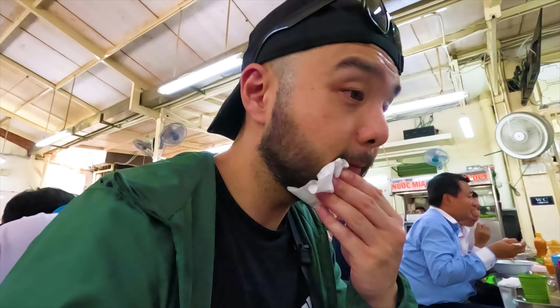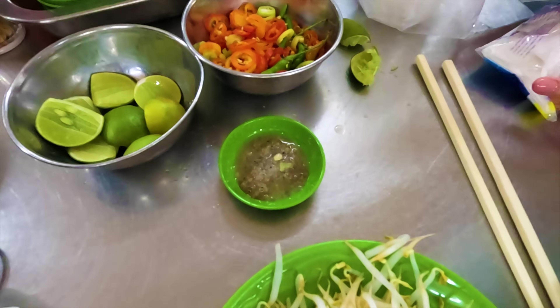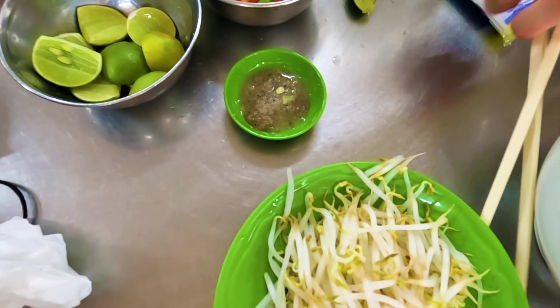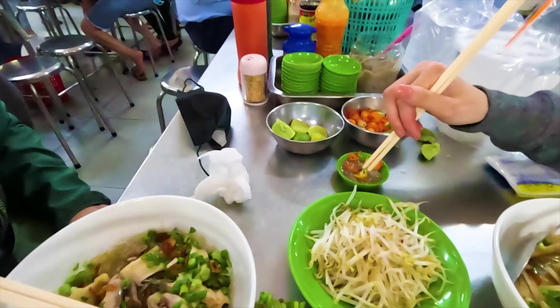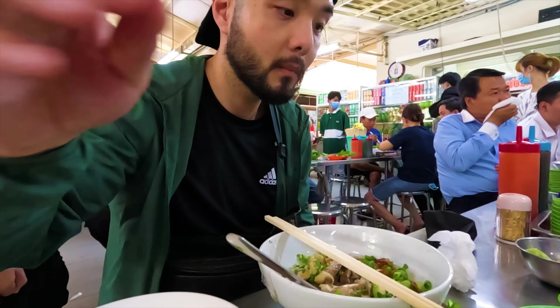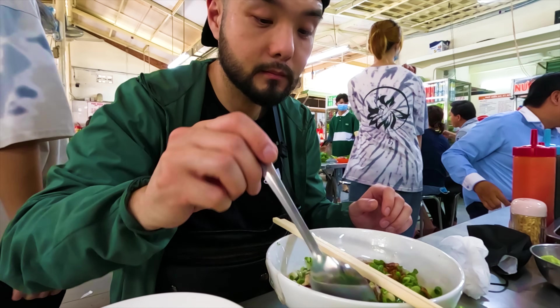We're gonna dig in. We're making a dipping sauce with salt, lime juice, and some chilis. These are spicy chilis. We like it spicy!